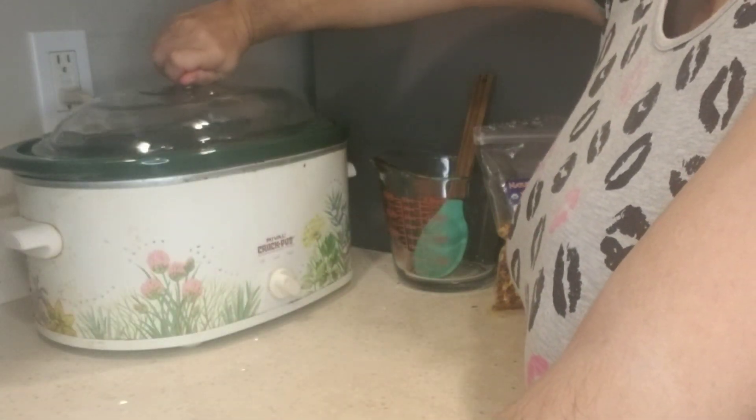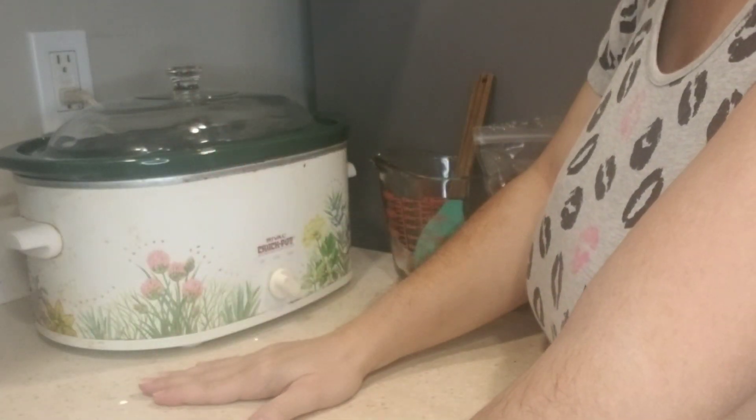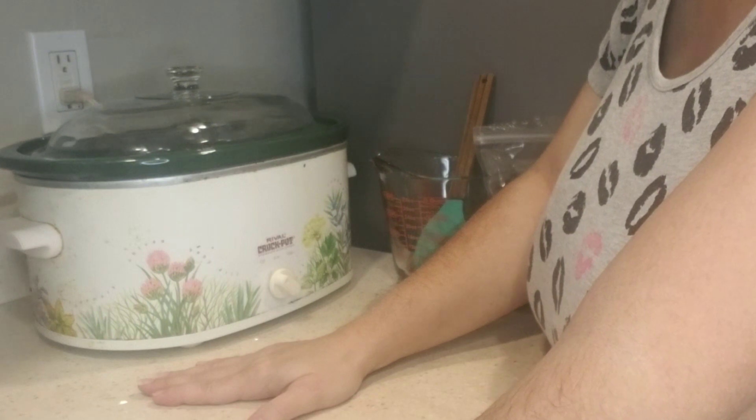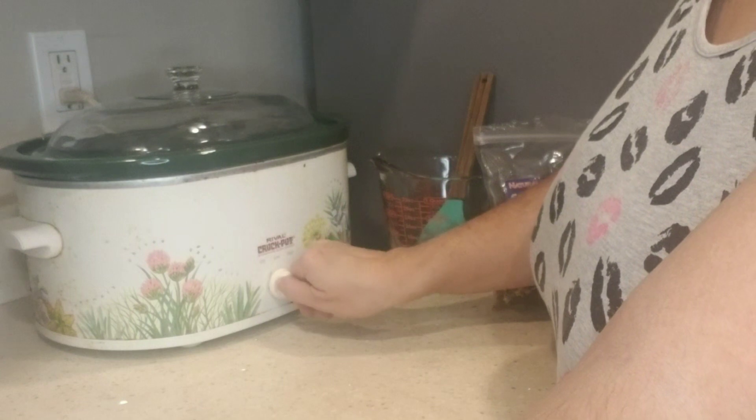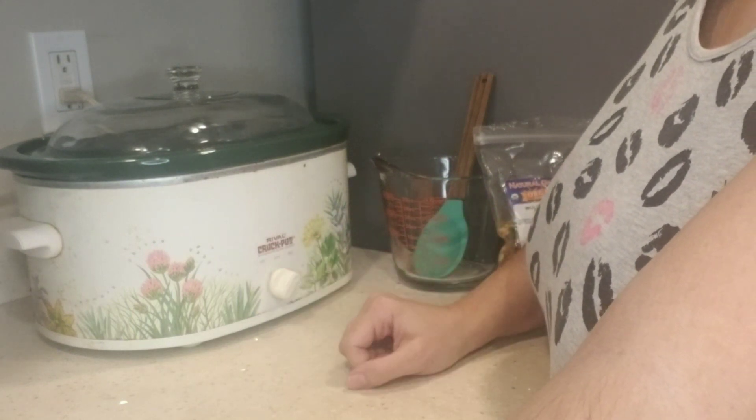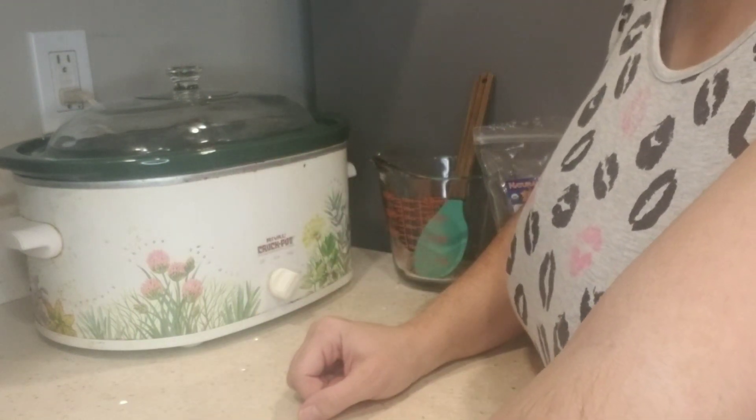I'm going to cover it and cook on high for two and a half to three hours. I'll go ahead and put it on high and set my timer for three hours. I'll see you in about three hours!